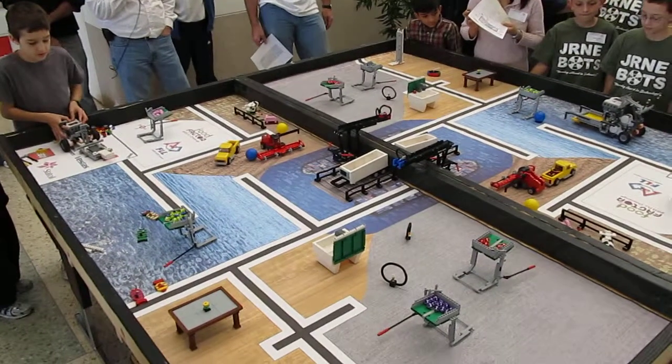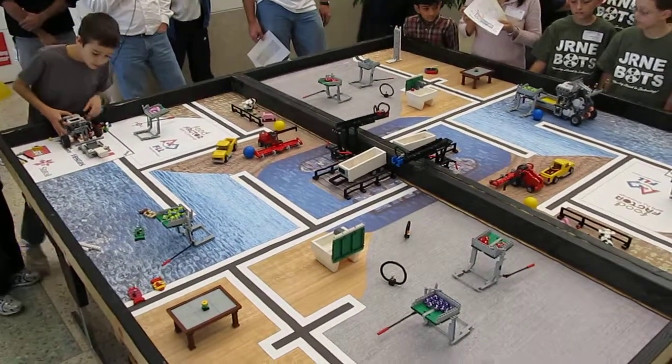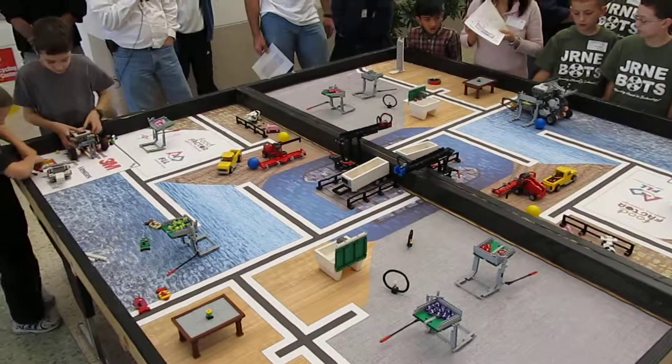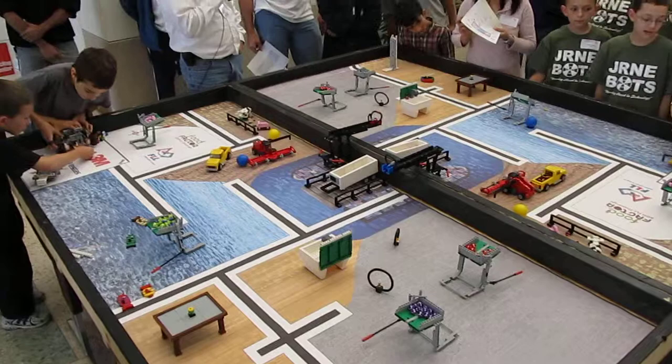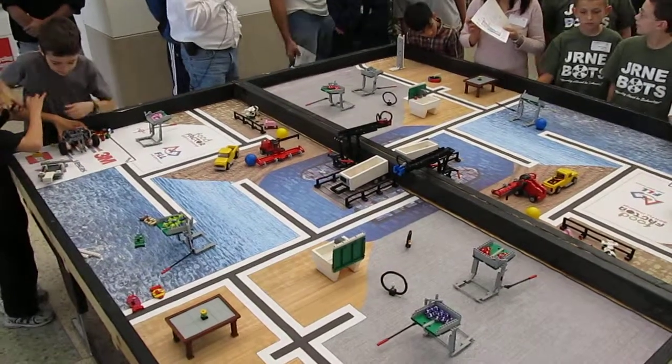East Rose, East Rose. Is that pink tower? East Rose, you can't do it. Wait, take the attachment off. Take the attachment off. There you go. James, line it up towards the front of the base. Towards the front of the base, man. Thank you, man.